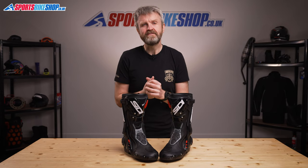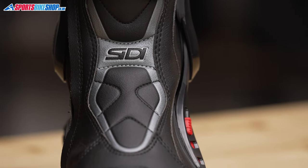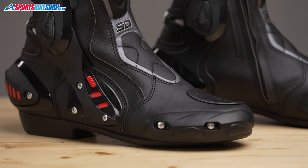So, let's go into a bit of detail about what's made these boots so popular. The uppers are made from a synthetic leather, and there's plastic armoring that's common on many sporty bike boots, covering the shins, the ankles, the heels, and also the toes.